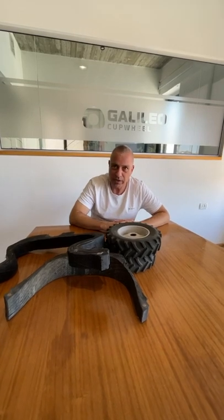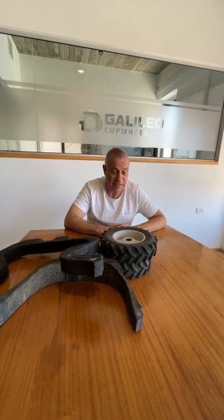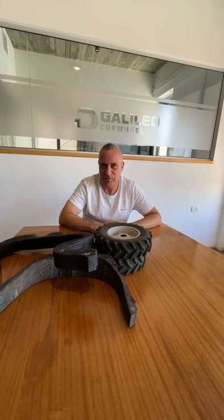We are an Israeli company. We're raising a 15 million dollar round C and we would be very happy to be in touch with you. Thank you.